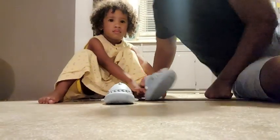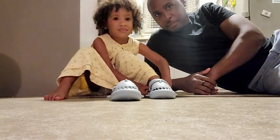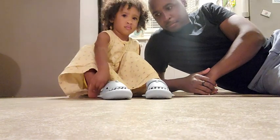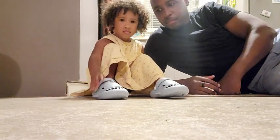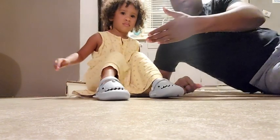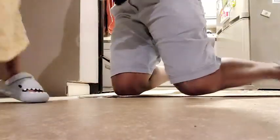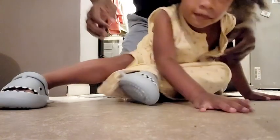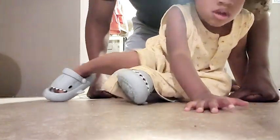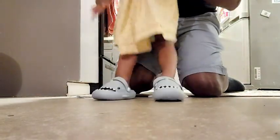Let's try on your shoes. Let's stand up. Let's see your shoes — let's model them.